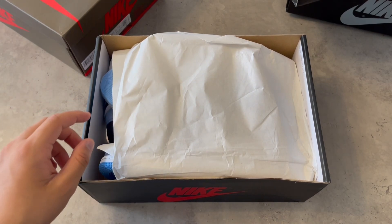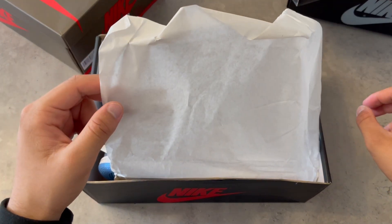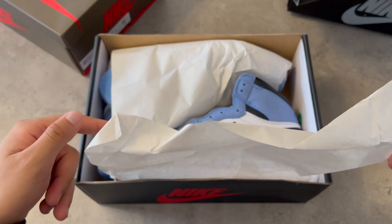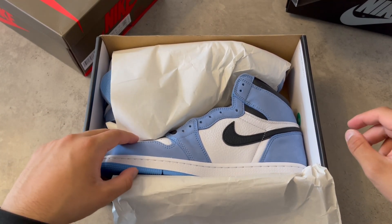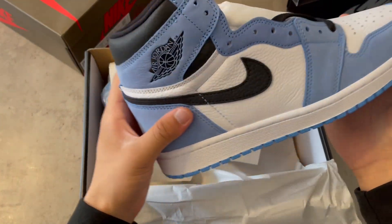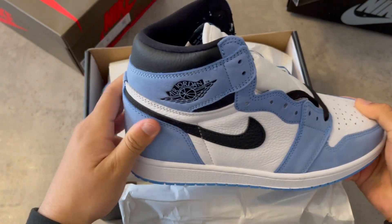This is my third time reviewing this shoe on my channel. I reviewed it when it dropped and reviewed it one more time, and now I'm reviewing it again because too many of you requested it. This is one of the cleanest Jordan 1s ever, man — this is great.